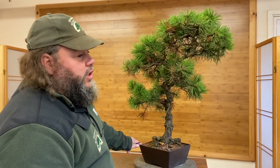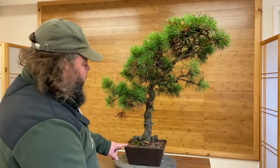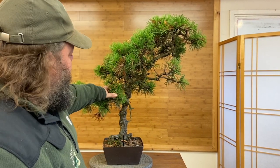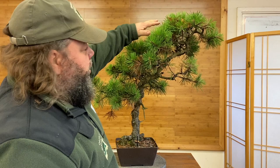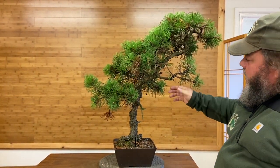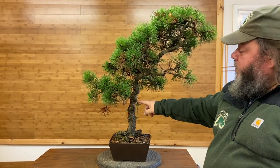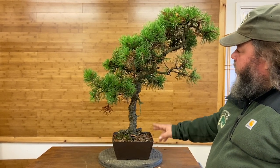Immediately looking at this tree there are potentially a couple of front options. One of them is to have a front maybe in here — let's mark a piece of wire here. We've got a nice left-hand branch here, and this one will work well to the back to give us some depth. These branches are all okay here, the top's not too bad, but what we are lacking is a strong branch on the right-hand side, and we've got nothing down here. So this was one potential front — one suggestion — but it's a bit lacking on this side.